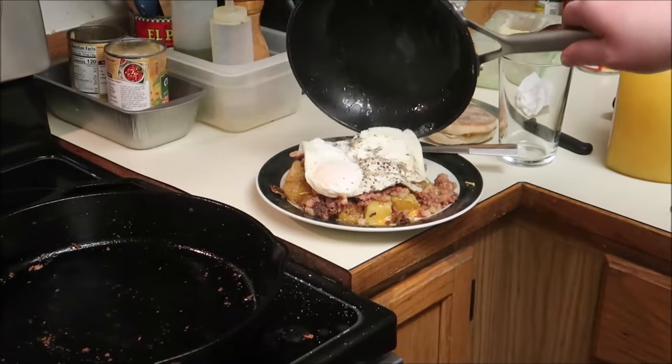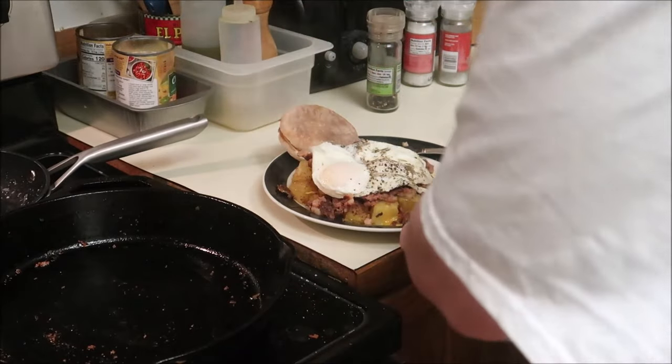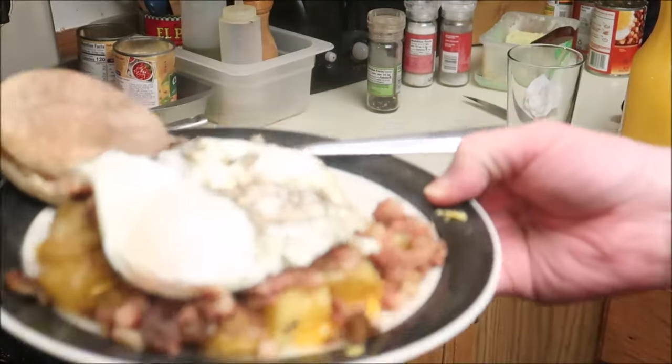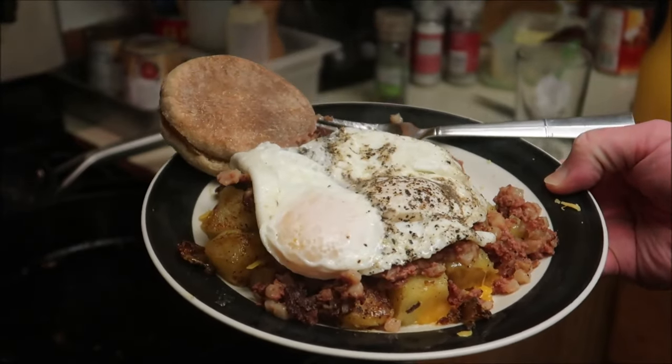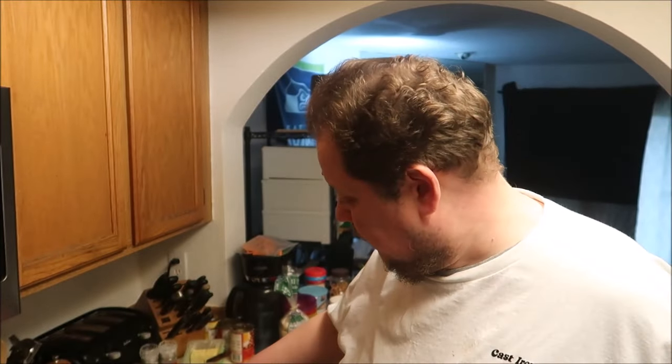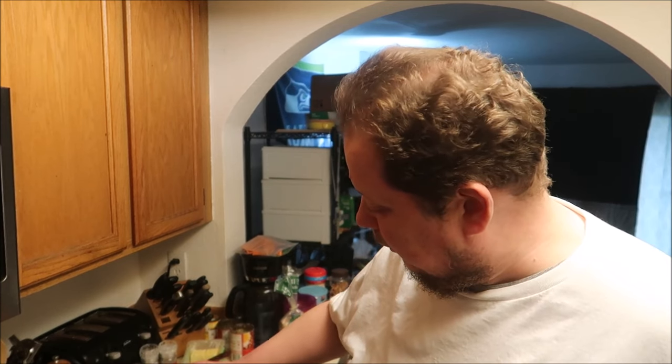Right on top. I'm also going to add a nice English muffin. There we go. Corned beef hash with a sourdough English muffin and two eggs over easy. Remember that no meal is complete without Texas Pete. I'm just going to drizzle it all over.